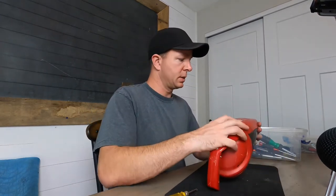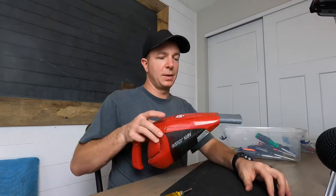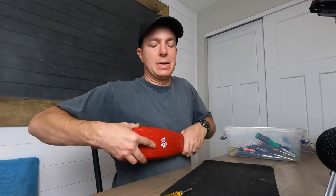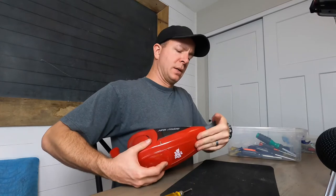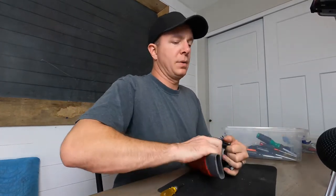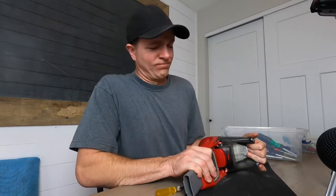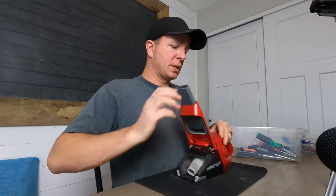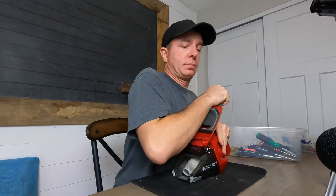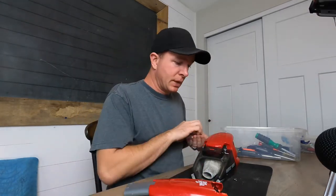Let's pop this apart. I'm not sure how this works. It has a little extension nozzle — look at that, that's fancy. It's pretty durable too. Let me take that off. I'll close my eyes so I don't poke myself — little pieces have flown everywhere, so I'll find them later.